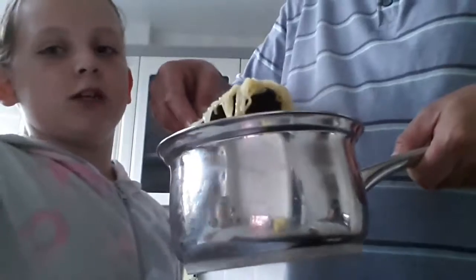The noodles have been in for three minutes, so let's have a look at them. They look really yummy! My noodles are just getting poured in now and they look really good.